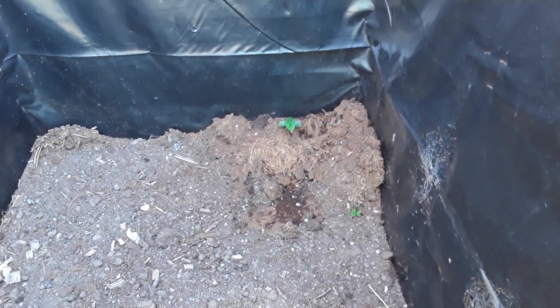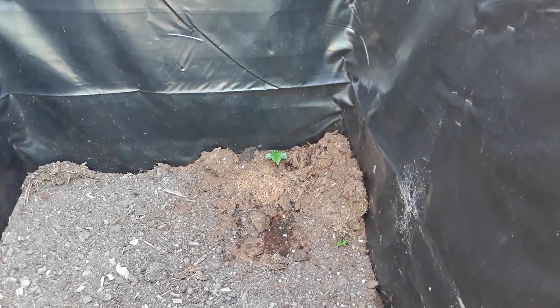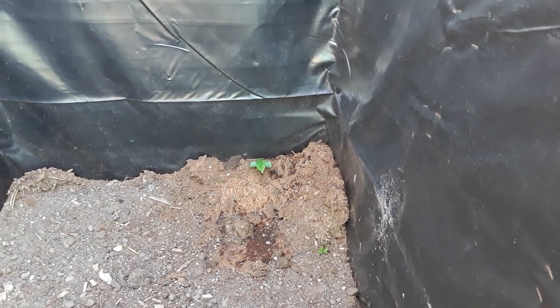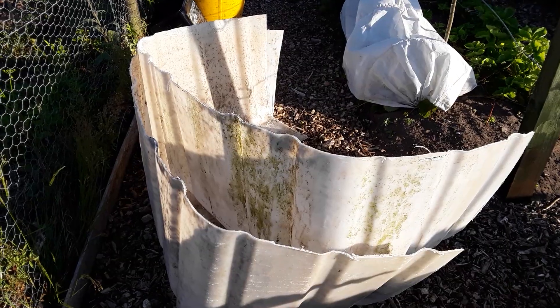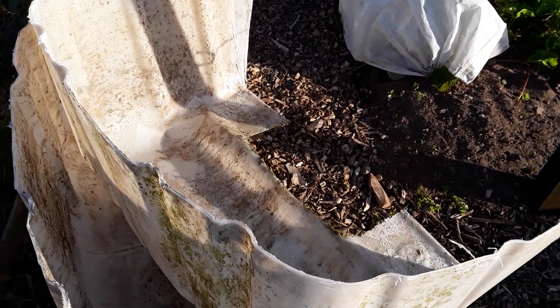When I put my potato compost back in here I noticed I've got something that looked very much like a cucumber growing at the back, so I'll let it grow and we'll see what we get from it. Volunteer things always seem to produce better than ones that we actually plant.